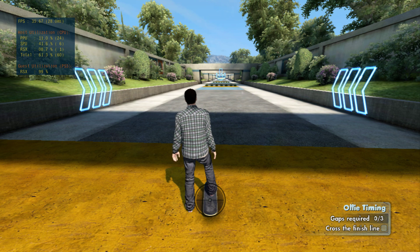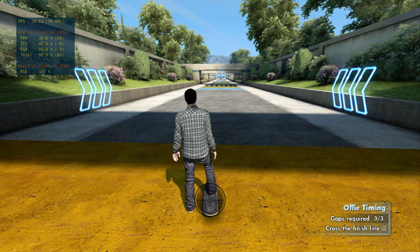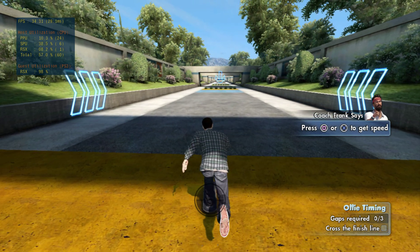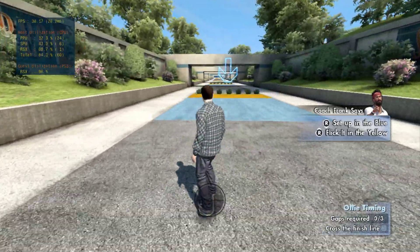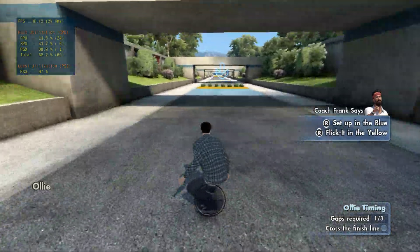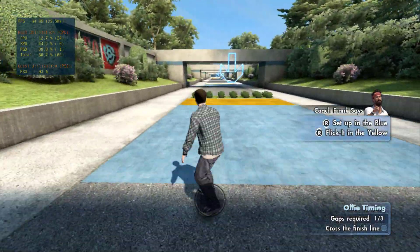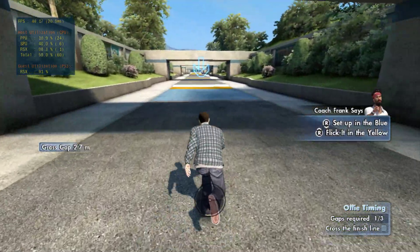I've strategically placed obstacles on this here slalom run. You best ollie them, boy, or I want some push-ups. Now get some speed. Set up in the blue area and flick it in the yellow area. The next grass cap is even bigger.